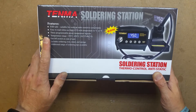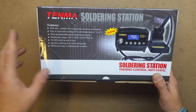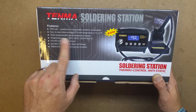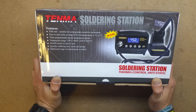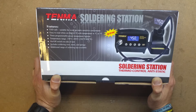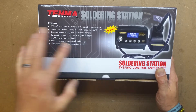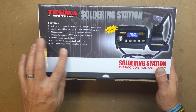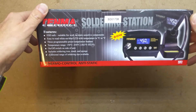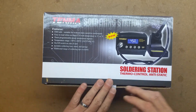It's a Tenma digital soldering station, temperature controlled, ESD safe, with a nice blue and white LCD. It's programmable and the temperature range is 150 up to 450 degrees Celsius, or 302 to 842 degrees Fahrenheit. It's got a physical power switch on the side, comes with a stand, iron sponge, and various tips you can get for this soldering station. So we'll just do a quick unbox and see what we get in the box.